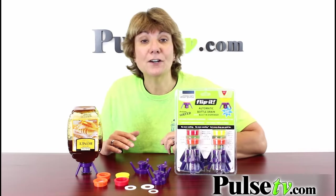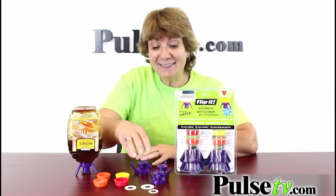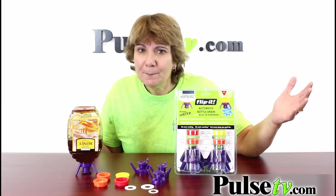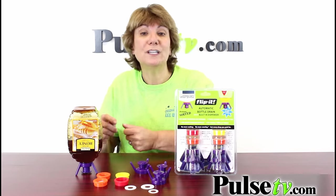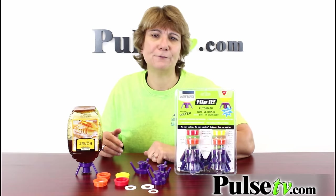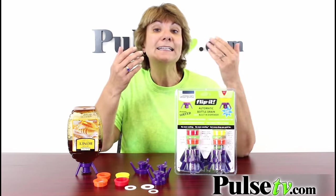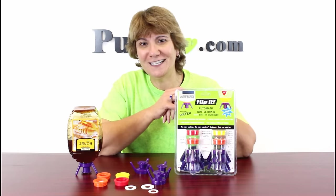We have the 16-piece starter set that gets you four complete Flip Its, four different adapters, and the gaskets. The beautiful thing about these is when you're done you can just wash them and reuse them, so you'll always have it. It's great for storing stuff in the fridge or anywhere else. Head on over to our site to get more info and order yours today.